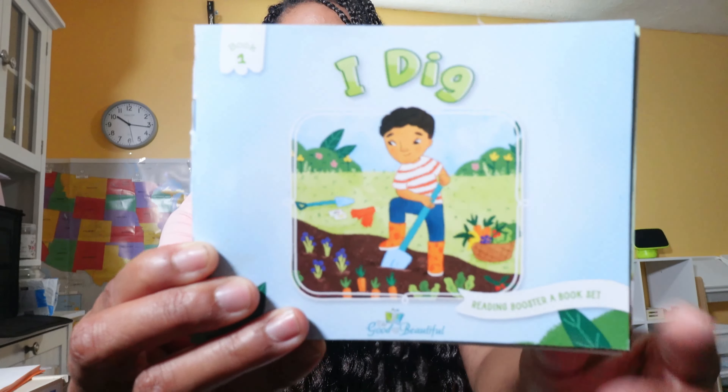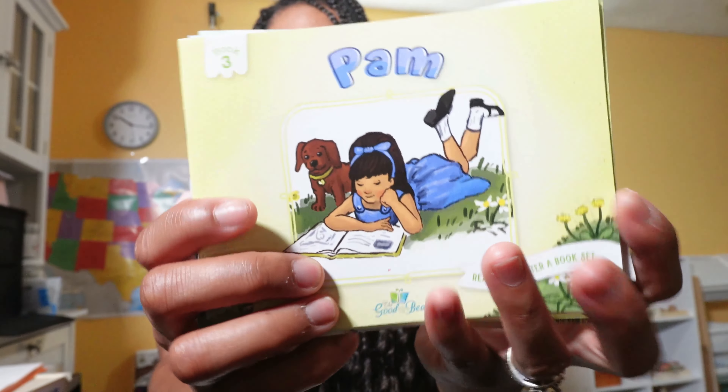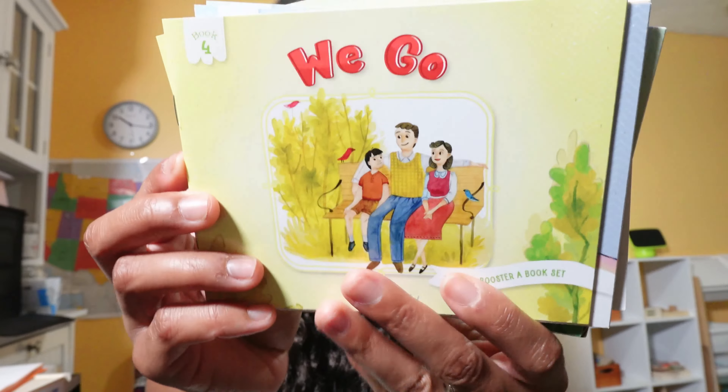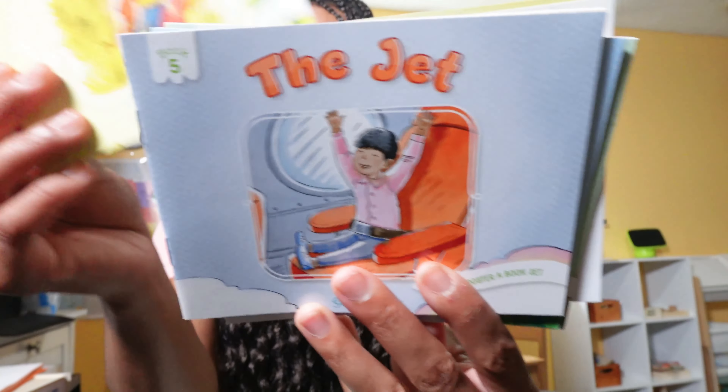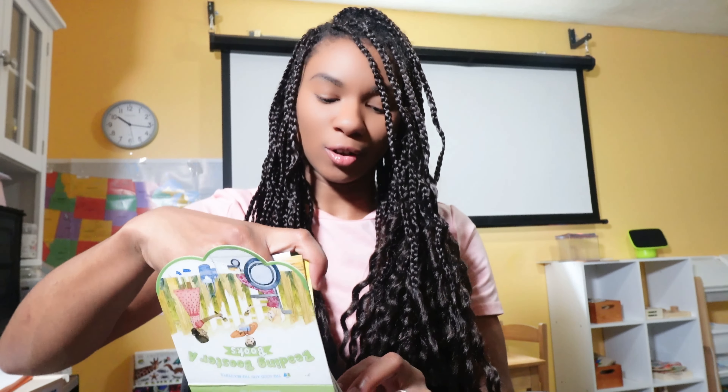The books are really nice and small. My son enjoys reading them to me, to his dad, or he'll call my mother and read them to her. They are numbered so you know where you are in the curriculum and in what order to read them. The concepts progress easily as you read the books, use the cards, and work through the curriculum.